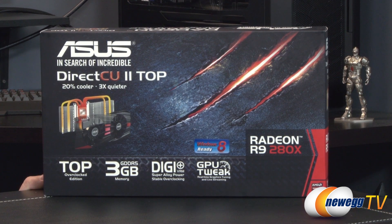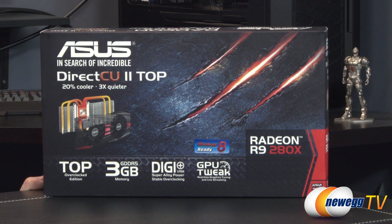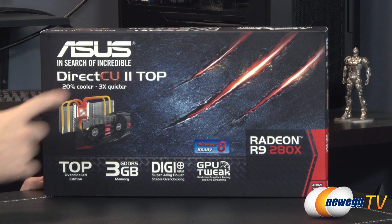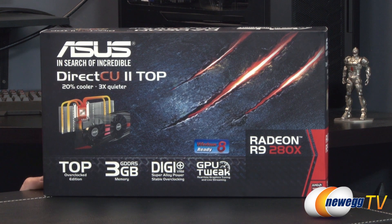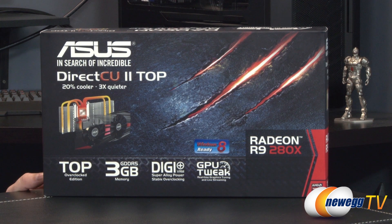We'll begin with a closer look at the retail box. This is a DirectCU 2 card, so ASUS has custom designed the cooler as well as the PCB. DirectCU stands for direct copper contact — copper heat pipes make contact with the GPU to more efficiently wick heat away into the aluminum fin array. This is the Top overclocked edition, running at 1070 megahertz on the GPU boost clock, as opposed to the 1000 megahertz of the reference Radeon R9 280X.